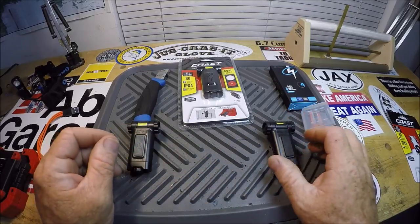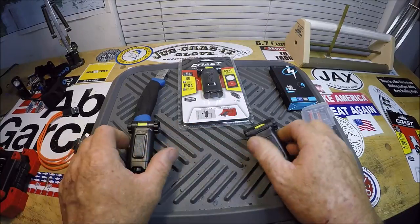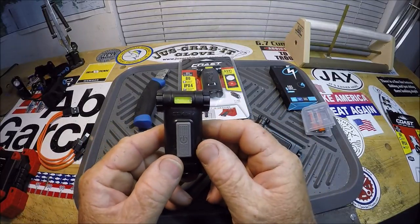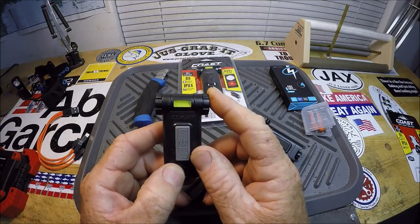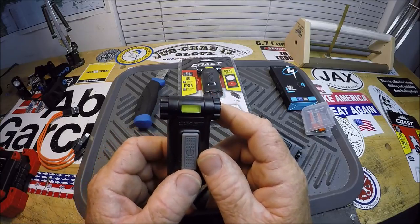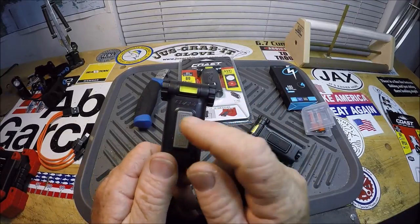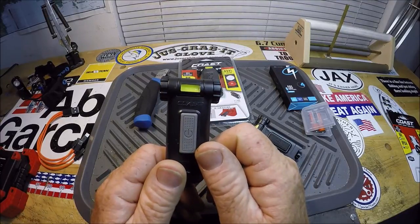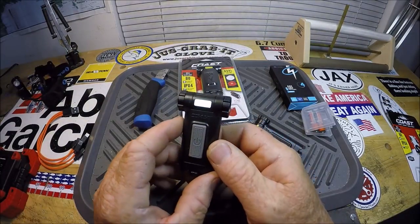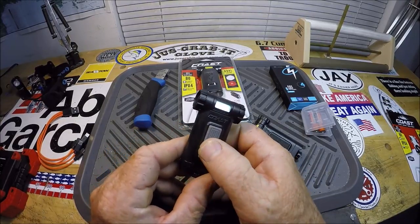So it comes in two flavors. This one is a white and a red light, and it's got a black button on the front. And this one is a white and UV — for finding scorpions in the desert, ID card detection, or currency. I mistakenly bought this one by mistake. I really don't need UV light. There's white, there's the UV — you just hold the button down.